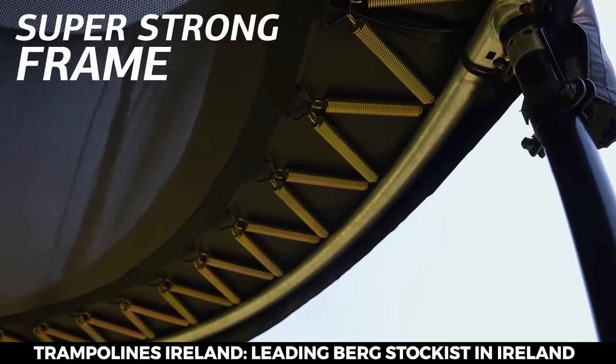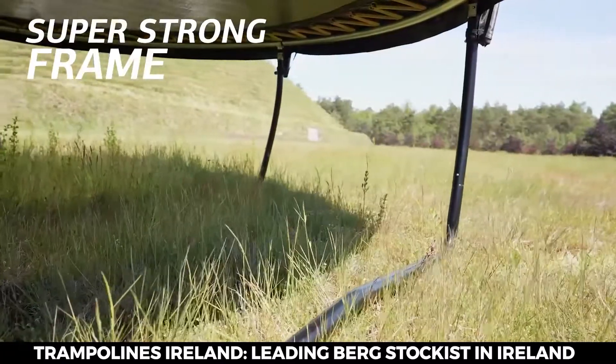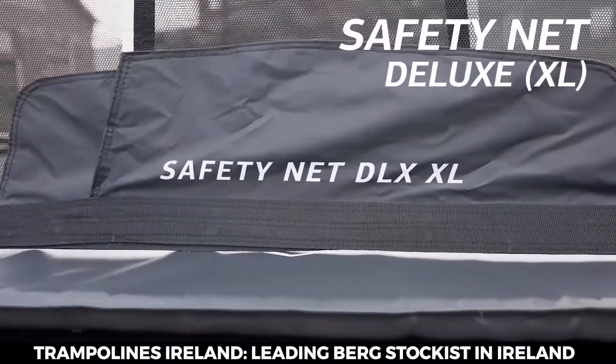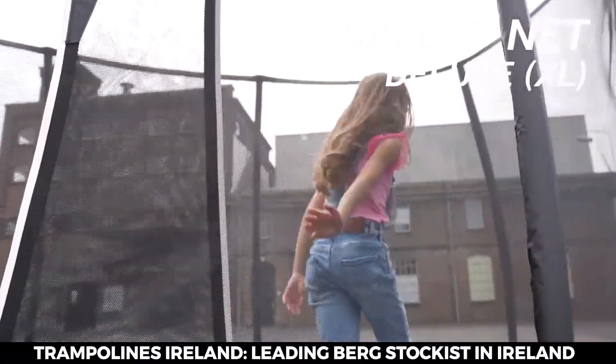You can enjoy it for years, thanks to the super sturdy frame. No limits — you can do everything you think of safely with the Safety Net Deluxe around you.